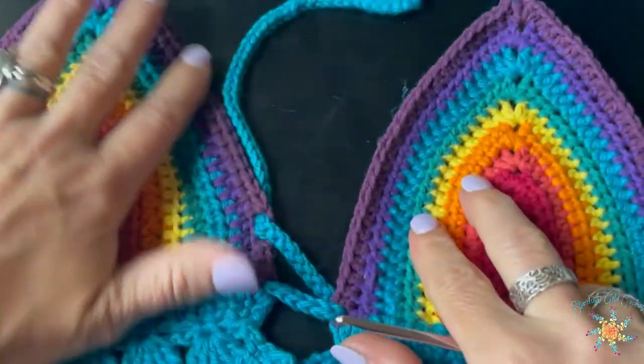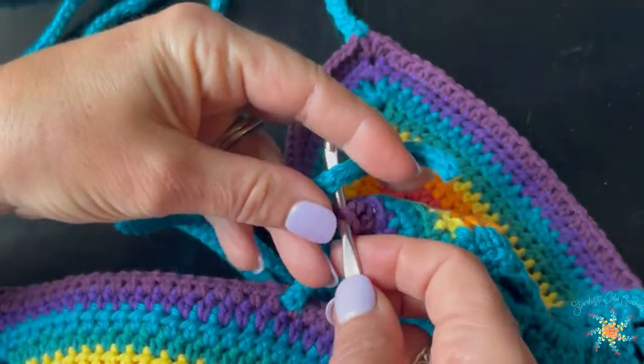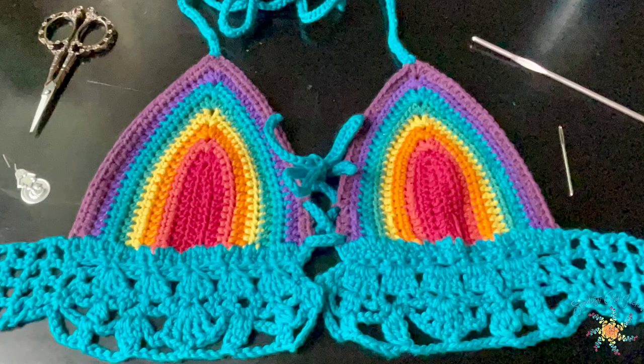It's like lacing up a shoe — there are different ways to do it. As shown at the beginning of the video, to lace up the mesh, just put the cord through the sides. I hope you enjoyed this tutorial. Thanks for watching — please subscribe and give a thumbs up and a like. If you have any questions, leave a comment below or head over to the blog and leave a comment there. I really appreciate you being here. Take care and happy crocheting!